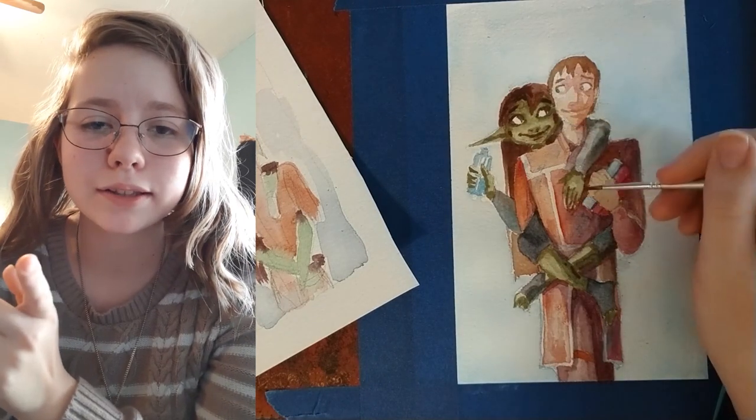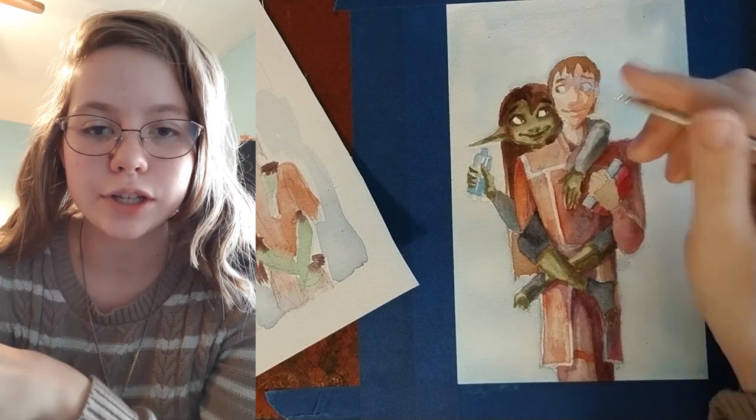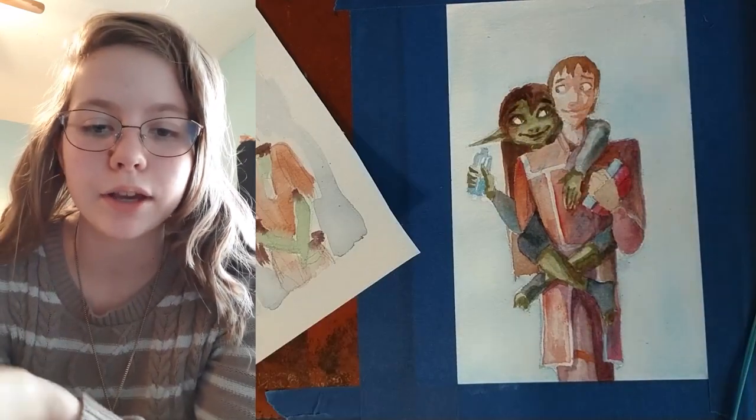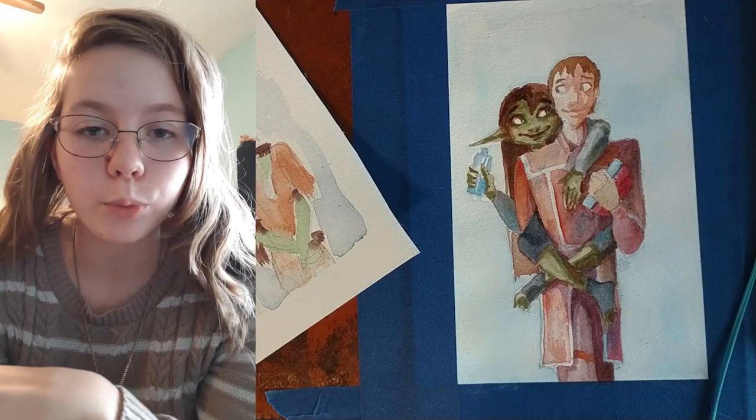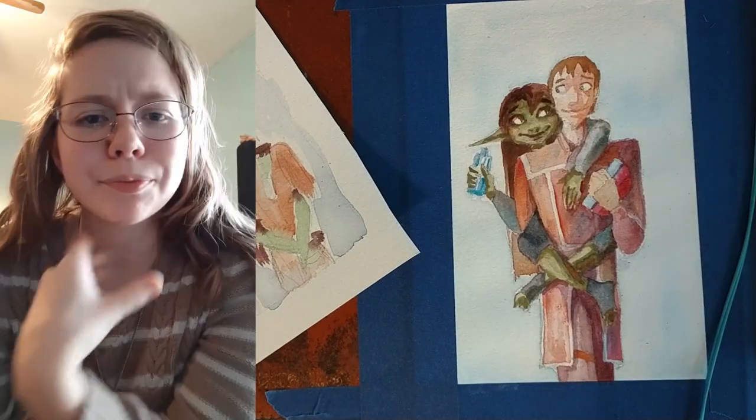That's also why I don't like to listen to music sometimes when I'm painting, because I'll just get into this phase where I'm changing stuff or moving things around because it doesn't look right, but I'm not actually moving toward a goal — I'm distracted by thinking about other things. That's just something I've noticed.